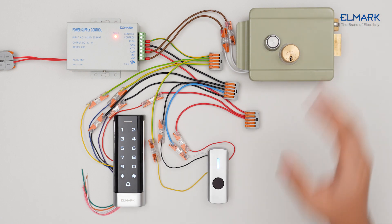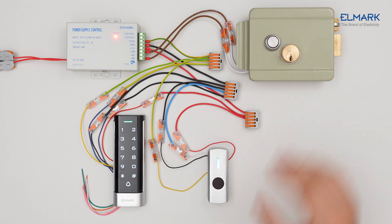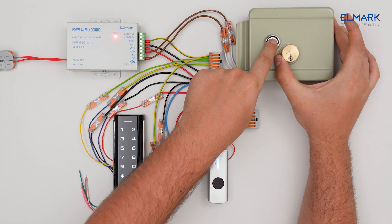The exit sensor is now energized and can be activated to unlock the lock. The lock can also be unlocked by the indoor button.